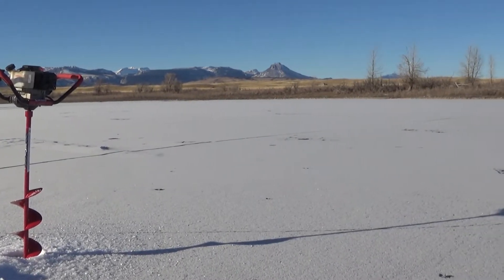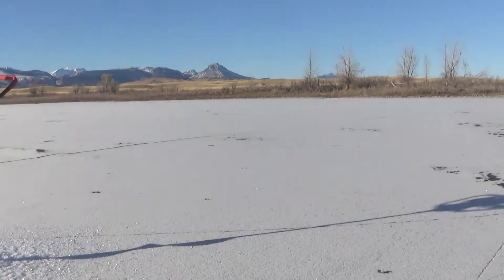This video is brought to you by the — hey YouTube, it's Walker Heckman here back with another video. Today we're going to be taking a look at Eskimo's F1 Rocket ice auger. I absolutely love this auger and I've got a lot of good things to say about it, so keep watching.